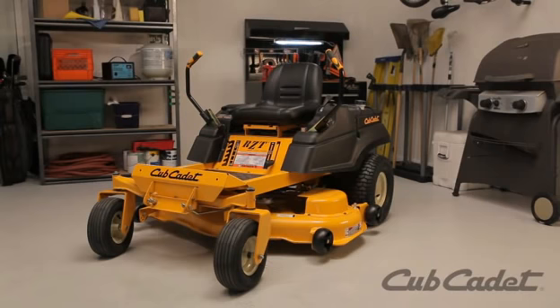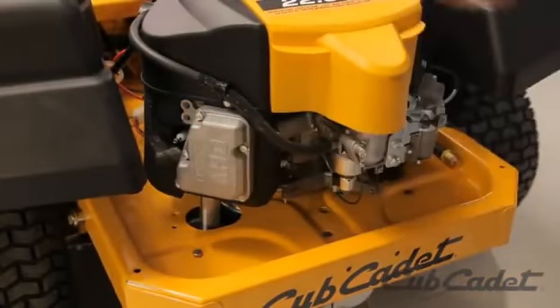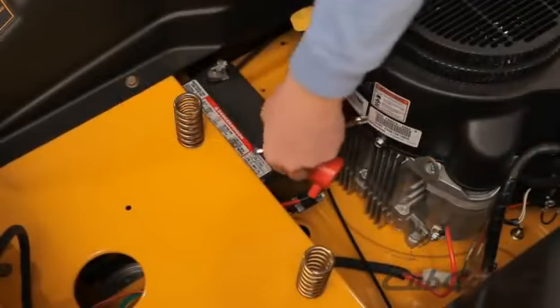Turn the mower off. Make sure the engine is cool. Remove the ignition key. Disconnect the spark plug ignition wires and the red cable from the battery.